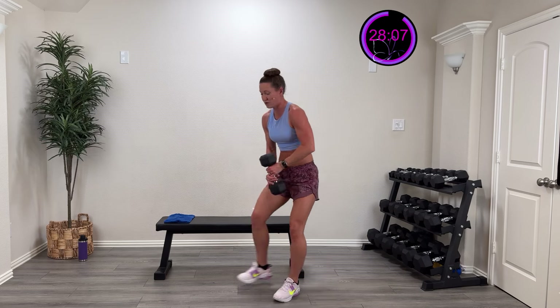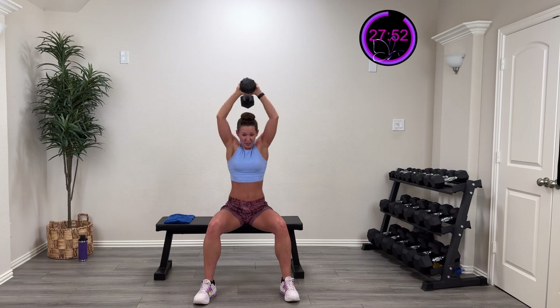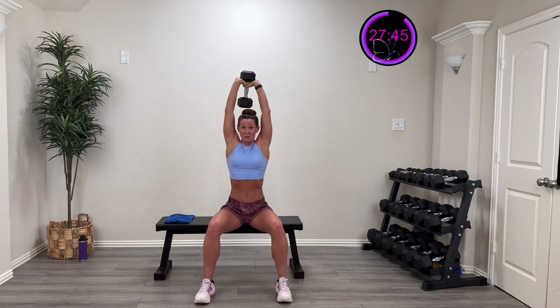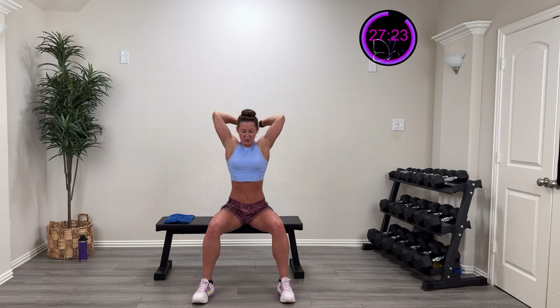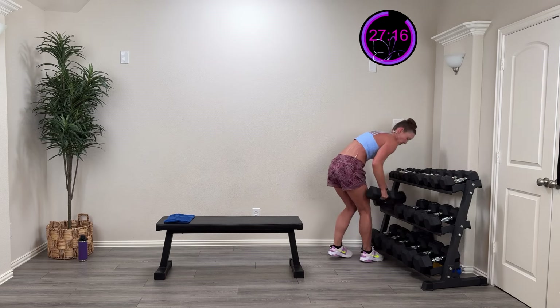Okay, here we go — overhead extension in three, two, one — down and up. You see me, I'm adjusting my weight. Burning that out — that's okay, I'm working on some strength. Nice and controlled — come on, 20 more seconds. All the way to that buzzer — we've got one more round of each of these. Here we go, five, four, three, two, one. Okay, last chest press — we got this! Come on, here we go, in three, two, one!